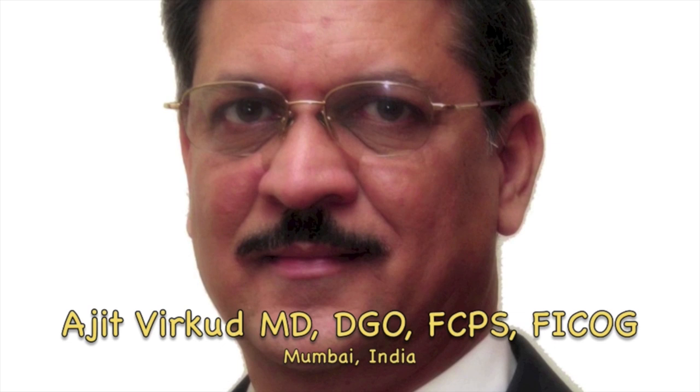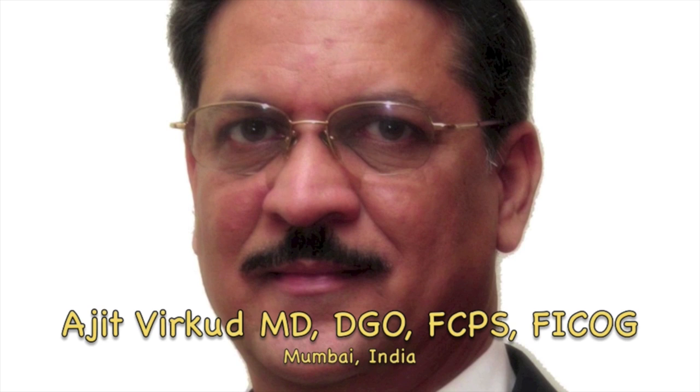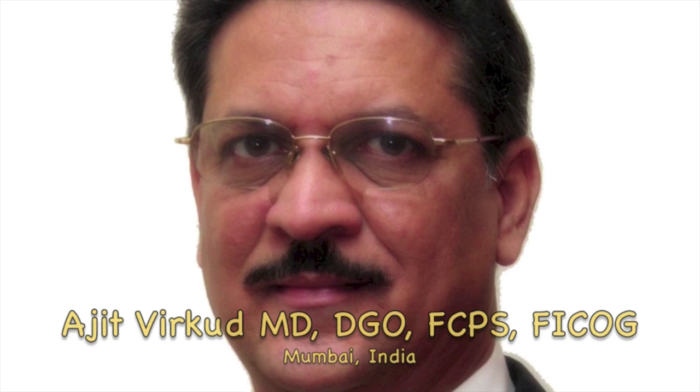My name is Dr. Ajit Virkud. I am a professor of obstetrics and gynecology from Mumbai, India. My sub-speciality is urogynecology and pelvic reconstructive surgery. Obstetrics and gynecology is my profession, but teaching is my passion. My area of core competence is teaching basics of obstetrics and gynecology.